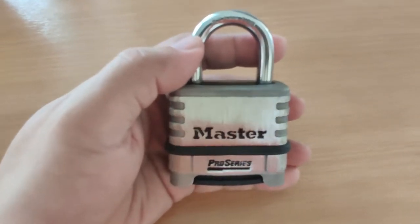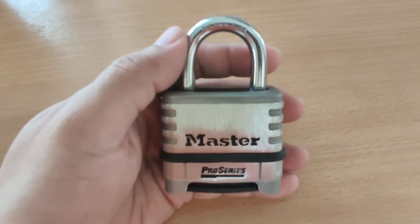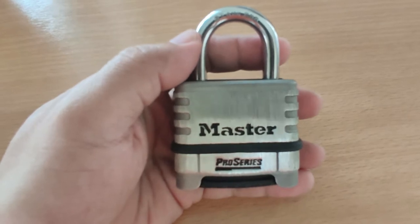Hey guys, welcome back to the channel. In this video I'm going to review this Master Lock Pro Series combination lock. It's available for about $10 to $20 shipped, and the model that you see here is the 1174.